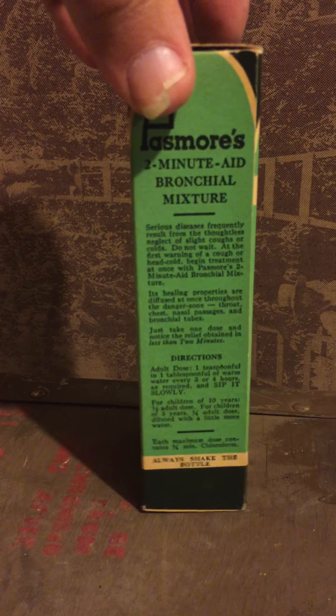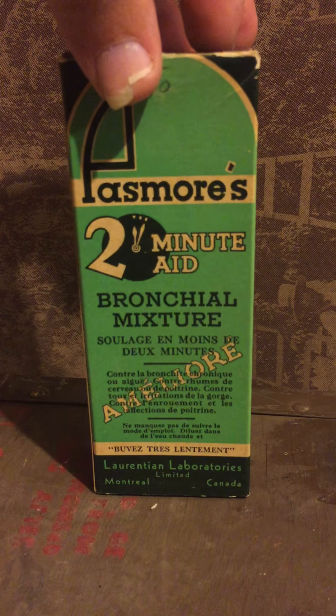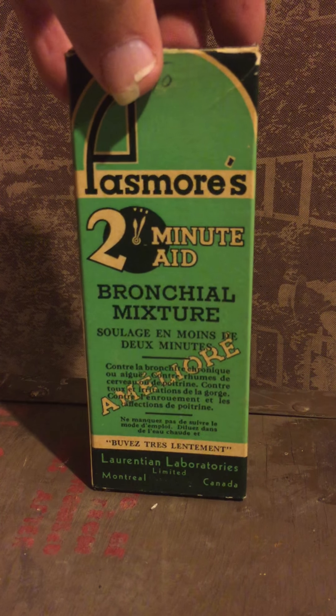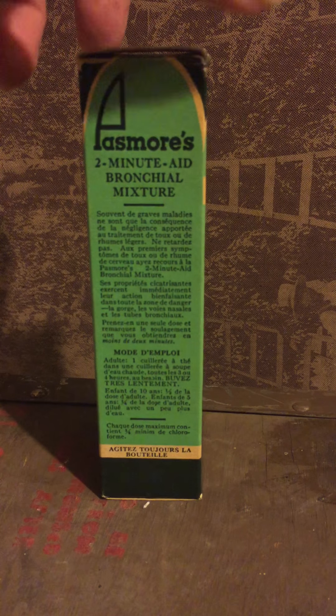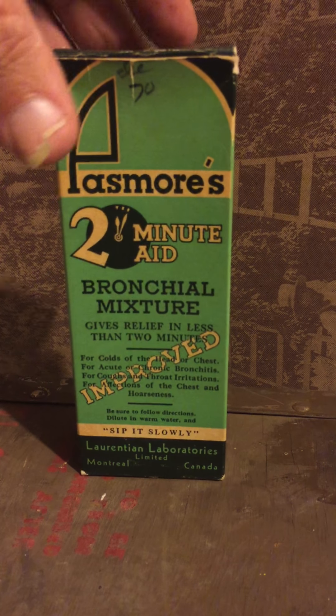Two-Minute Aid — and of course we've got a good old French side on the back there, if you're in Quebec. That's the front side; there's some more. We'll put it back the way it was and take a look.